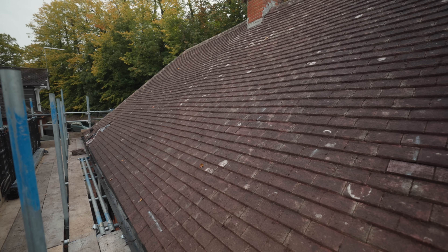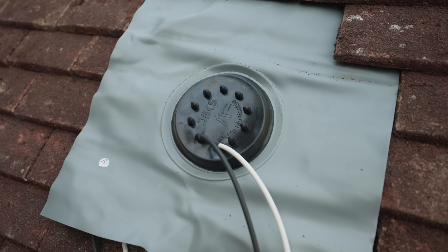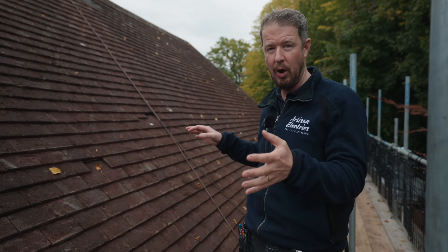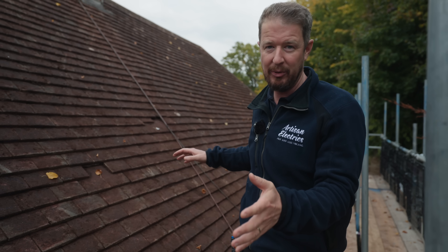The roof is all clean now, the biocide has been sprayed on to stop the moss growing back, and the guys have already got the Decktite flashings and the DC cables in. We're just waiting for the replacement panels to arrive, and then we can get all the hooks and rail on and start getting panels on the roof.